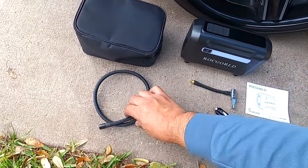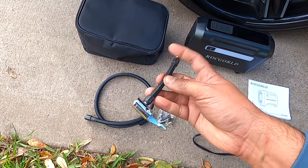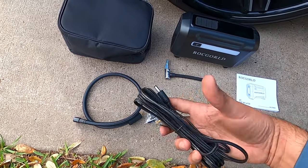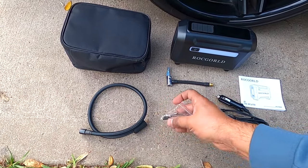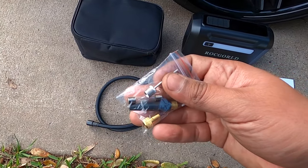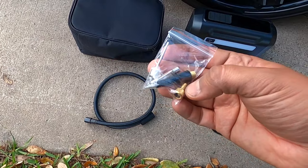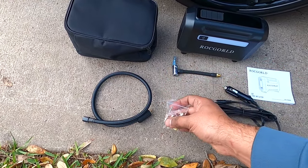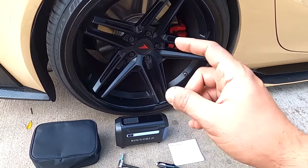It comes with the hose for the air and then the adapter to put on for the tires. The power cable with the cigarette lighter connection. It also has other adapters — it has a fuse, one to inflate a basketball or any ball, and another one for other options.